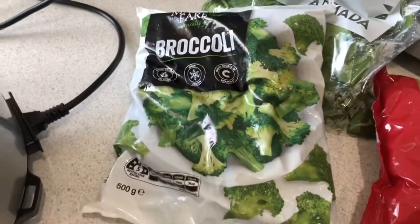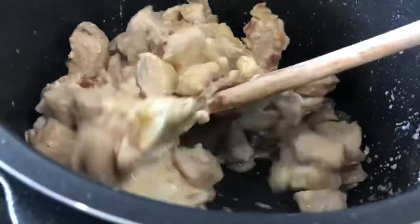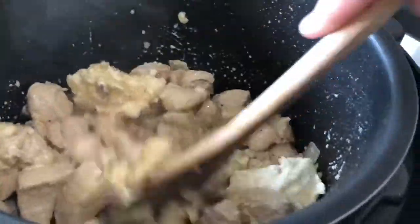I'm going to throw in a bag of frozen broccoli too. It's got peas in it but Scarlet hates peas so we'll leave them out — it's not going to matter. As long as we've got a few greens in there.